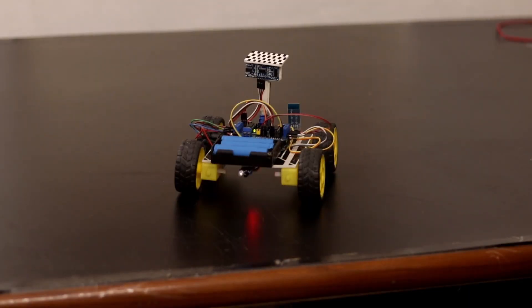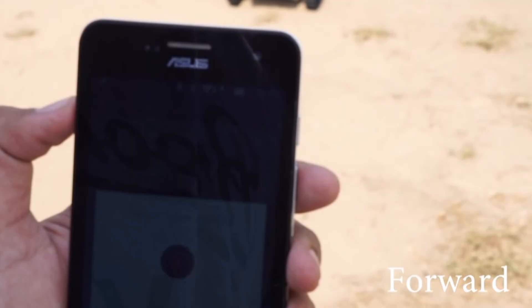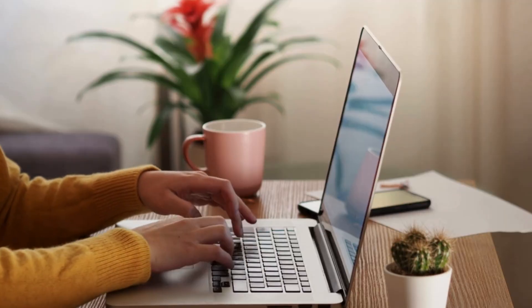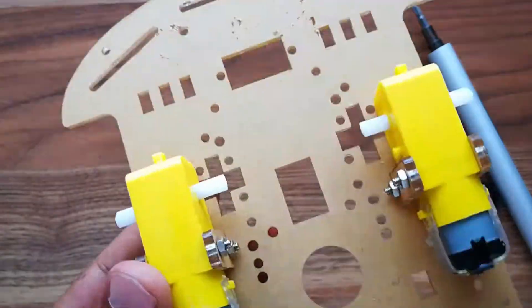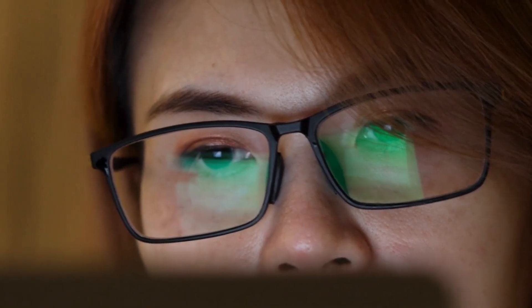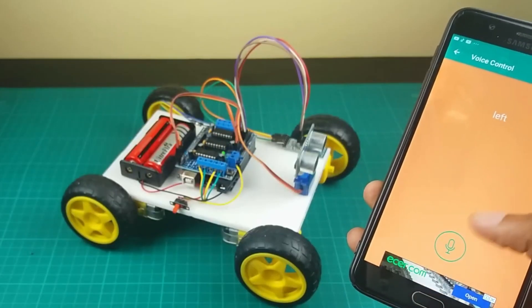What's your ultimate upgrade idea? AI-powered mapping? Voice control? Share your thoughts in the comments, and if you build one, tag us — we'd love to feature your creation. Don't just watch, build your own and show us. We can't wait to see what you come up with.